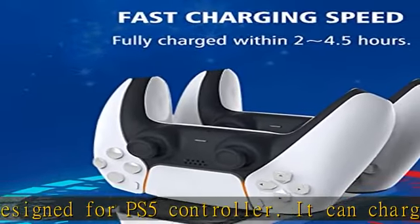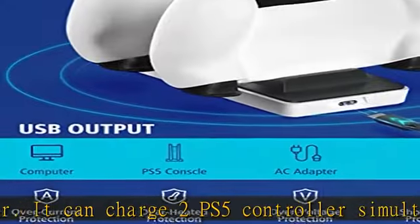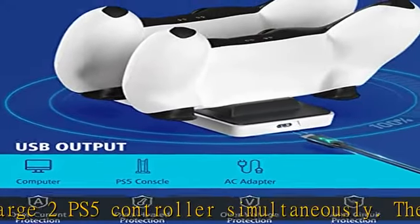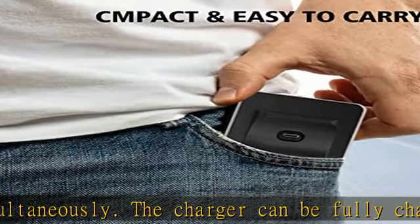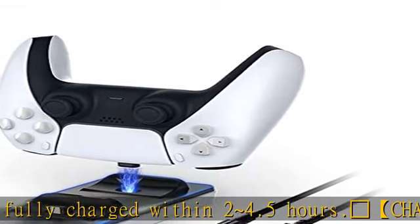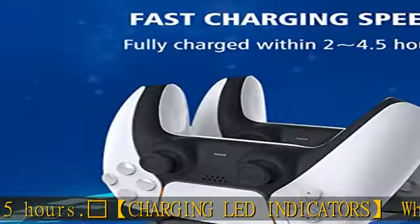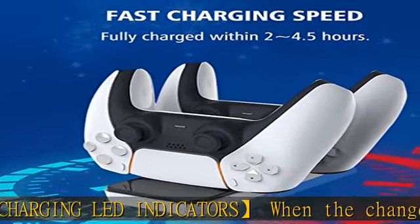When fully charged, the indicator light turns off. The built-in intelligent chip provides all-round protection — don't worry about overcharging your PS5 controller. It protects against short circuits, overheating, and overcharging, and will automatically power off after fully charged.